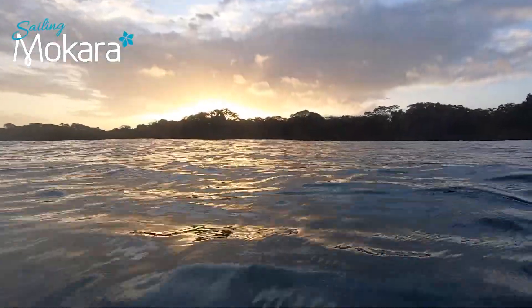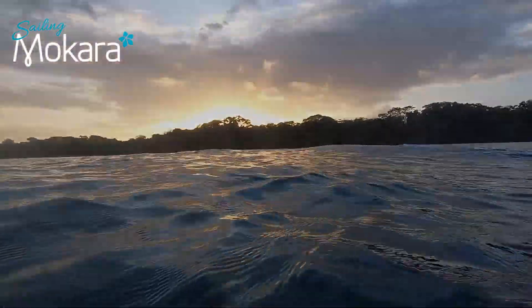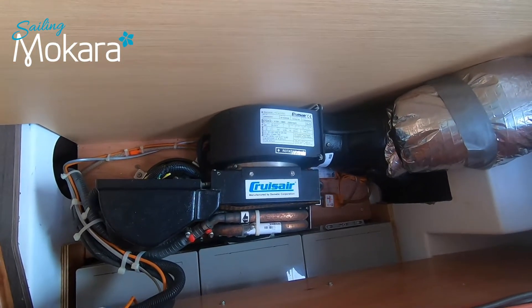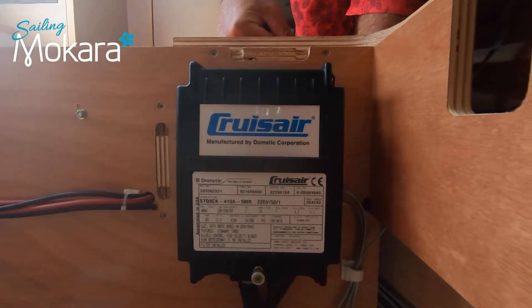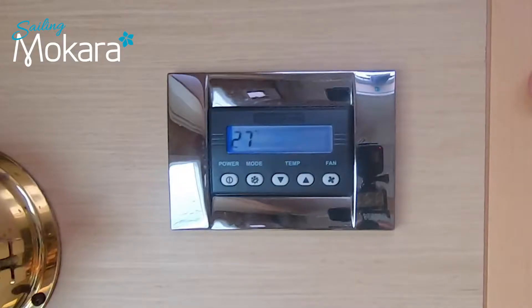Hi, my name is Sean from Sailing Vessel Makara. I've got a Lagoon 400 with Cruise Air Dometic air conditioning units on them. I've got four of them on board and one of them isn't working. When I power it up it just blows the same temperature of air through the system despite me changing the temperature on the control panel. I'm going to show you what the problem was and how I've resolved it, and hopefully this may help you with any problems you've got with your air conditioning unit. Let's go take a look down below.